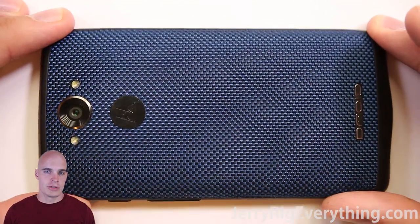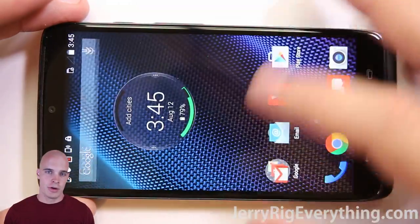Alright, today we're going to be working on the Motorola Droid Turbo. First of all, make sure that the phone is off before you start working on it.